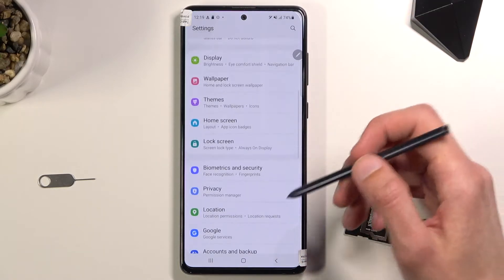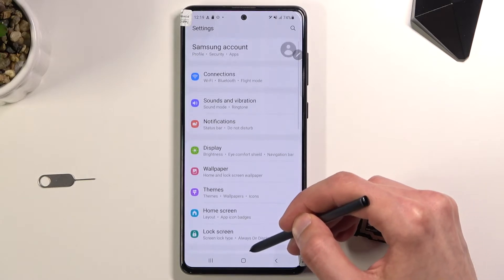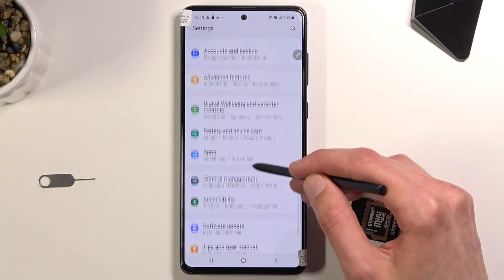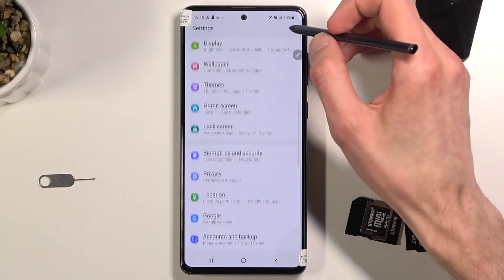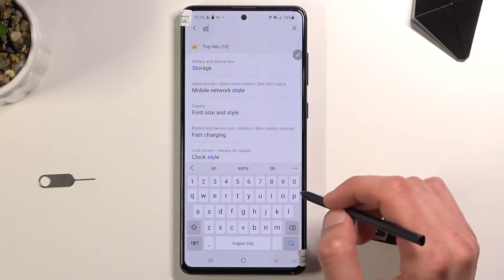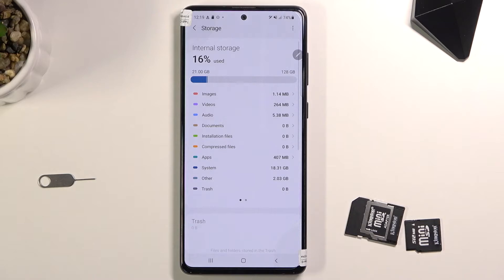From here you'll scroll down, but I'm just going to search for it. Samsung put storage in some wonky place so it's going to be easier to just search for it. It's under Battery and Device Care — that's where storage is, I guess it's a logical place to put storage.